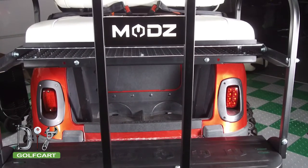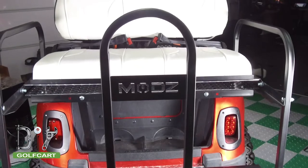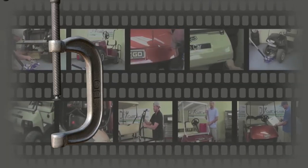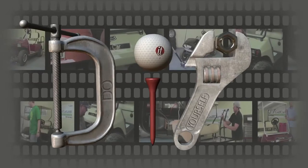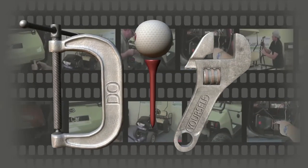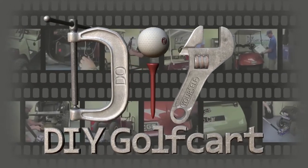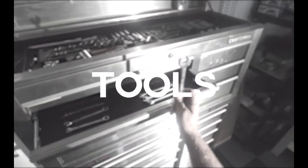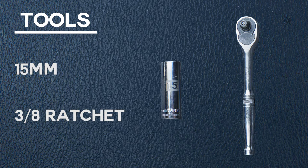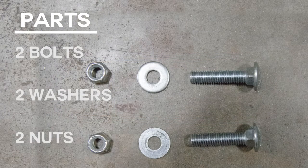In today's episode we'll be installing a Mod's Rear Seat Grab Bar. We'll be using a 15mm socket and a ratchet. Parts included in this kit: Mod's Grab Bar, two carriage bolts, two flat washers, and two nuts.